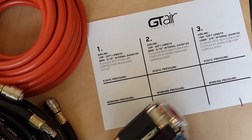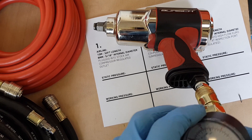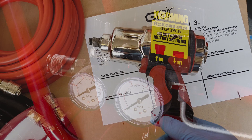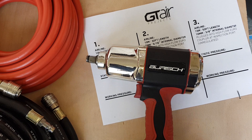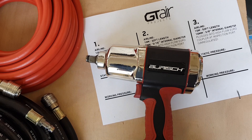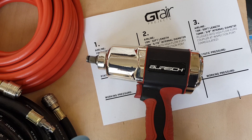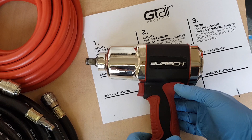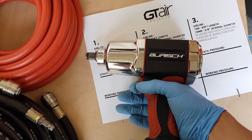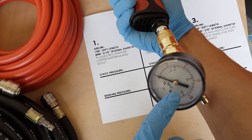It's very important to understand the difference between working pressure and static pressure. When you set your compressor up and look at the gauge, the pressure in the airline when nothing is happening - when your air tool is static - that is called your static pressure. That is the pressure available for the air tool at a rest position. As soon as you depress the trigger on the air tool and allow the air to flow through it, the reading at the air tool is your working pressure.